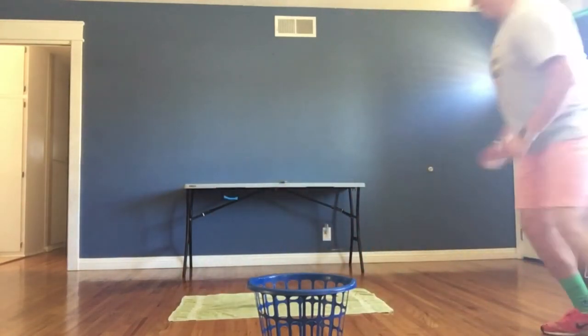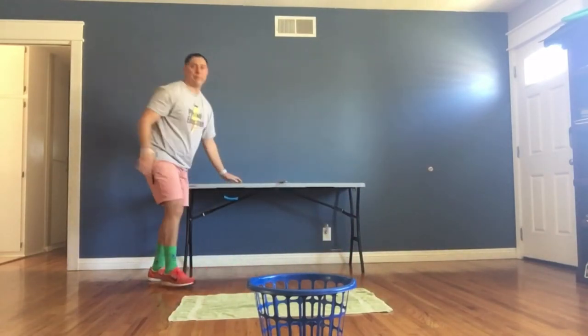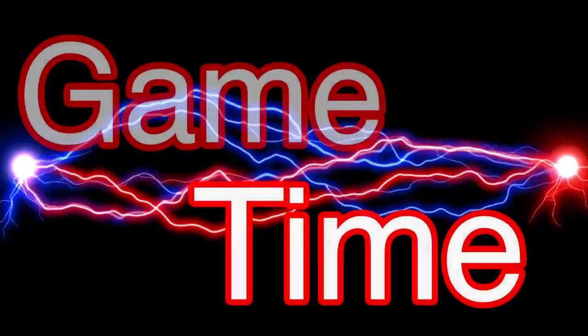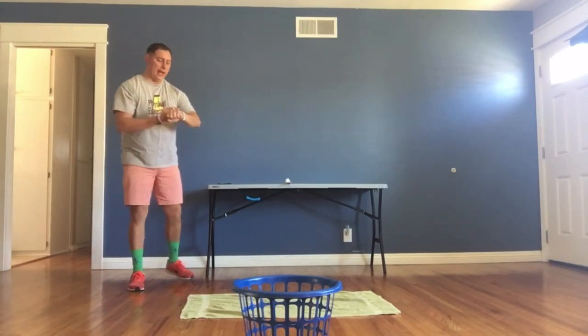That's the setup for the Catapult. I'm going to do the one-minute challenge for this activity in just a moment. Here we go — starting in three, two, one, and go!